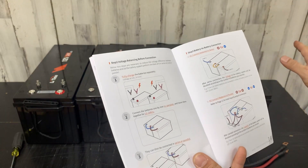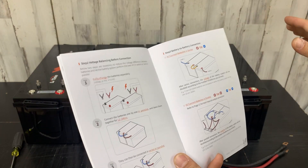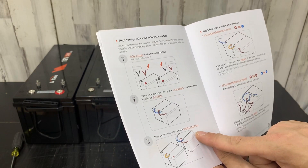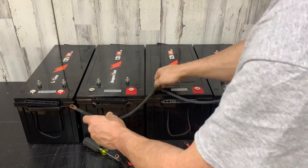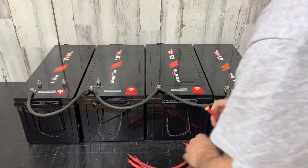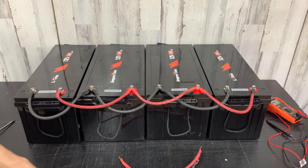And then after they balance, disconnect them, check the voltage, make sure they're all balanced out to the same voltage. Then they can be connected in series or parallel. We will let them sit here overnight.